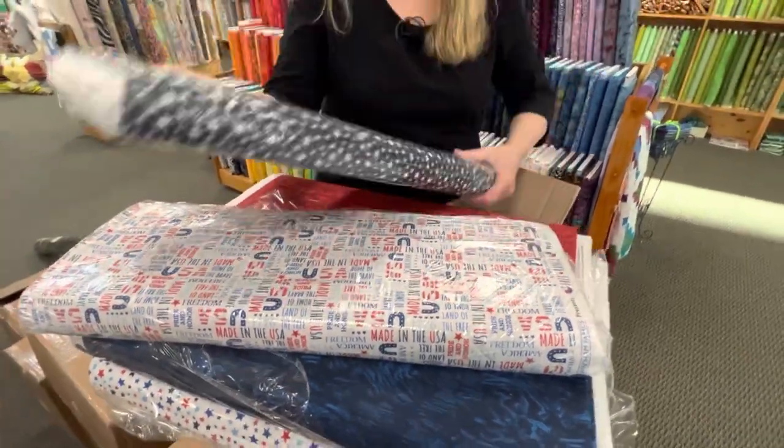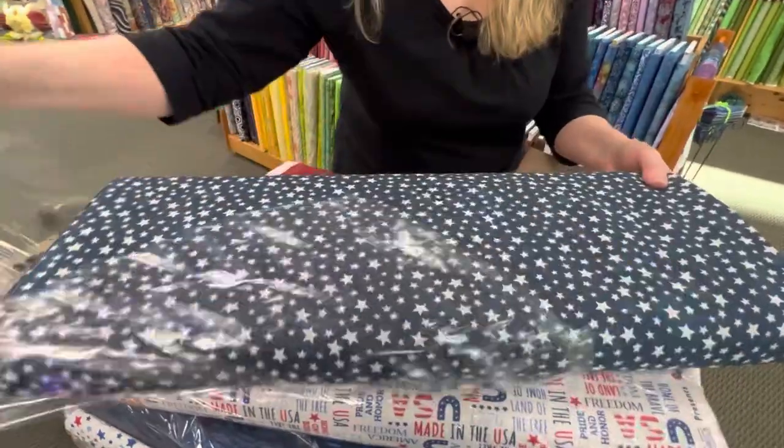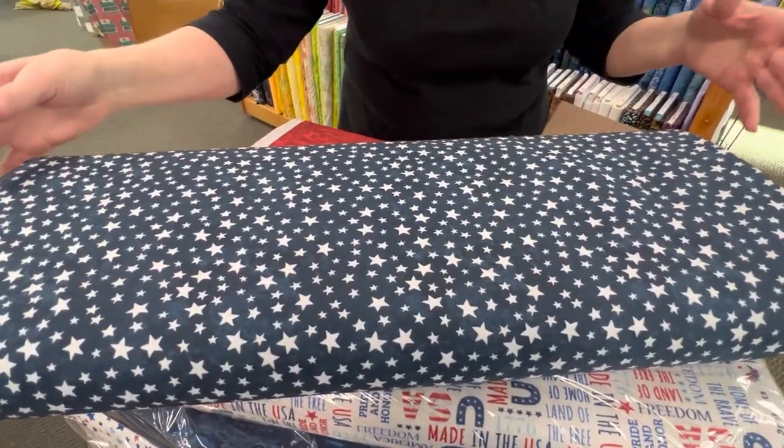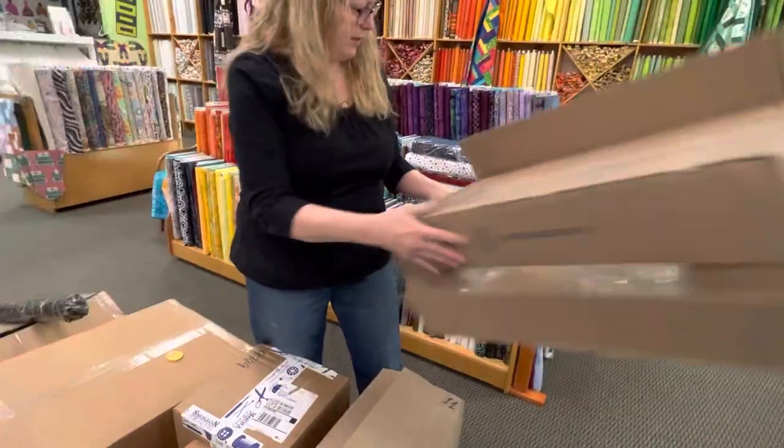And the last one in this box is a dark blue with white stars. Perfect. Love that. Alright, box one done.